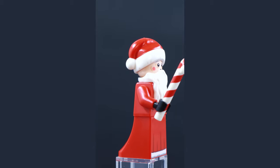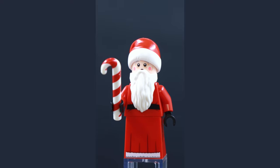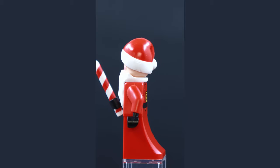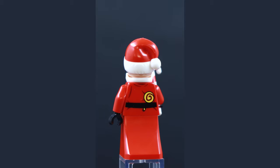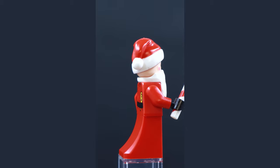Here we have Sandy Claws from the Nightmare Before Christmas set. I love the candy cane element. There are two different facial expressions on this minifig, but it's a bit superfluous as the beard covers up the majority of the mouth expression anyway. I do like the lollipop detail beneath the belt on the rear of the figure — very cool print element detail.